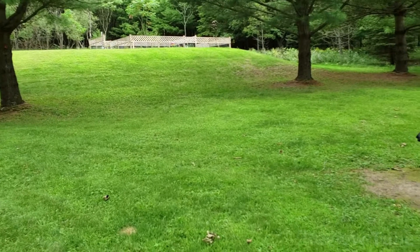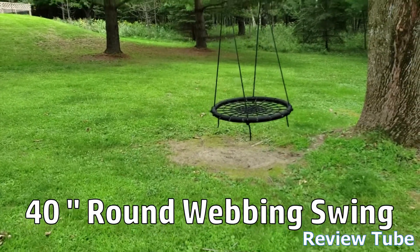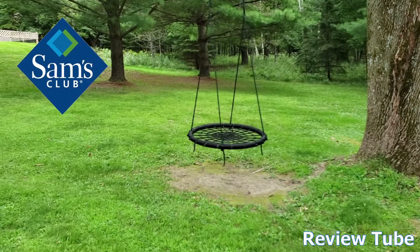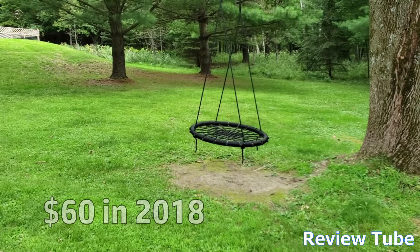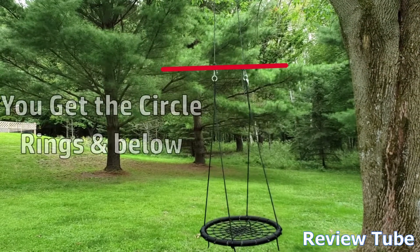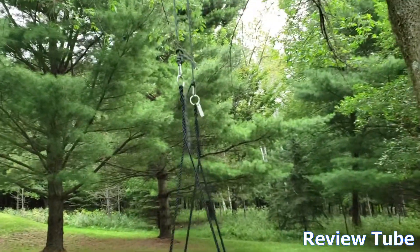Hey everybody, thanks for watching. Today we're going to do a quick review of this 40-inch round webbing swing. This is one of those that you pick up from the big box stores — they're made in China. We got this one at Sam's Club for around $60 a little over a year ago. It comes with all the black circular webbing on the bottom and all the way up to those little silver circles above.